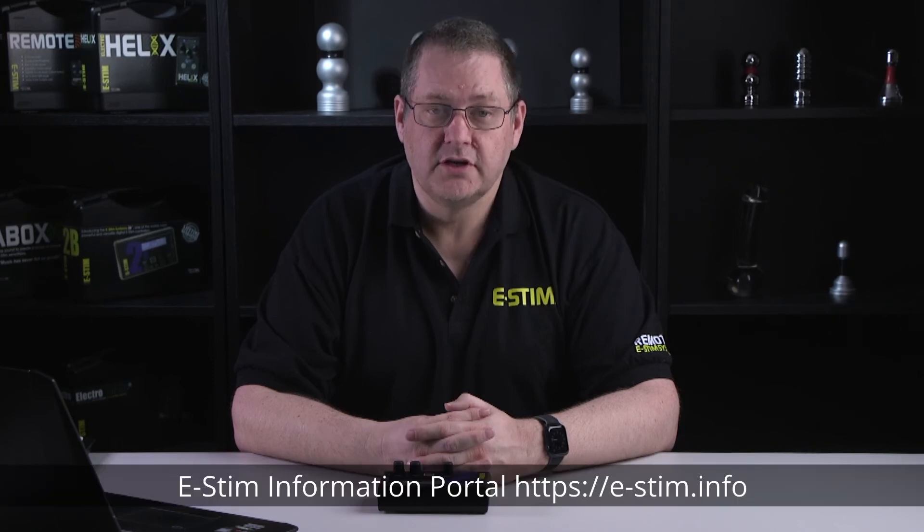The port that appears when you plug the digital link in is the port you should be using. If you do have multiple ports on your machine, don't worry too much, because if CMDR cannot find a 2B on the other end, it will tell you. If you're sure that you've plugged the digital link into your PC and you don't see a serial port when you run CMDR, then possibly you need to install drivers. If you visit the information portal, there will be more information on how to do that. You'll find the link to our information portal in the description below.